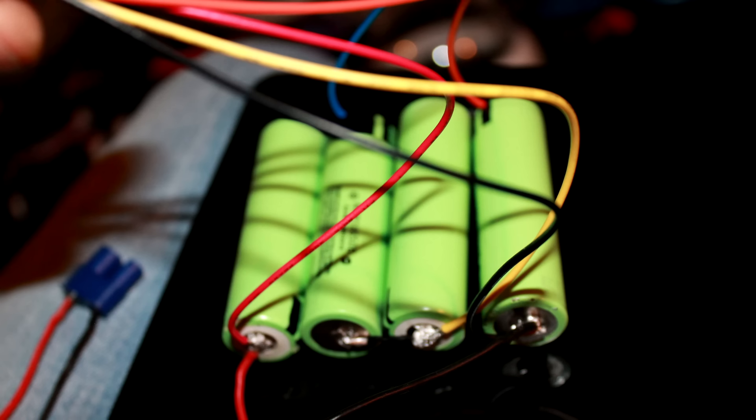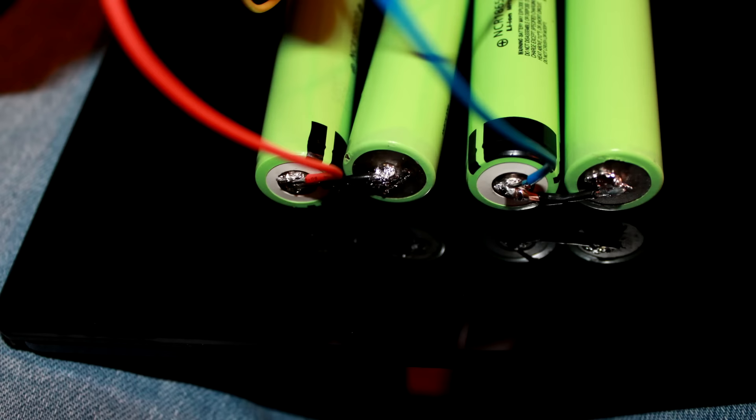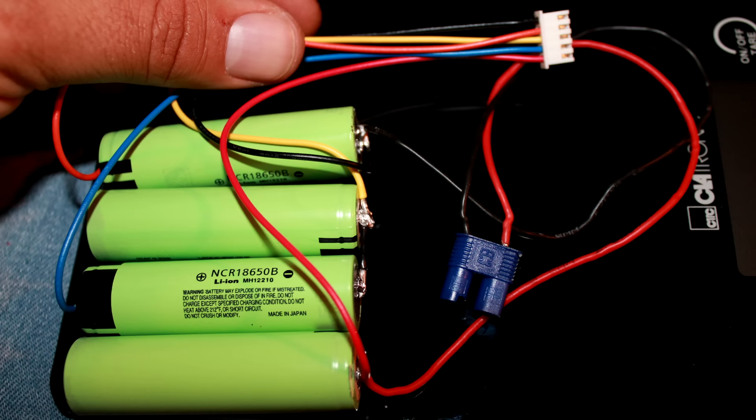Here's another shot of that same thing. On the other side there's an orange wire — I know it looks red but that's orange — and the blue wires are going to connect to the other two batteries on the other side. Here's a close-up of what that looks like on that side. Make sure that you do not cross over to the sides of the batteries. Make sure you get a good clean connection.